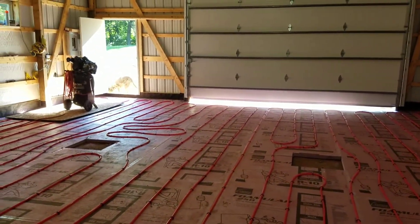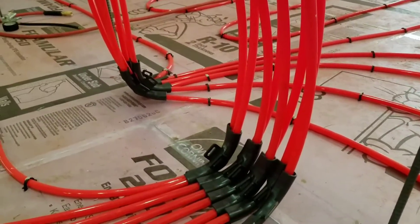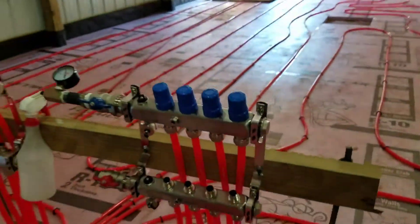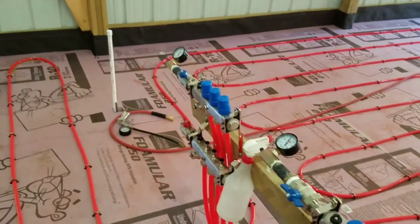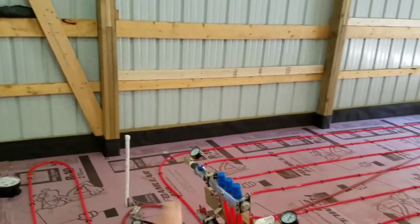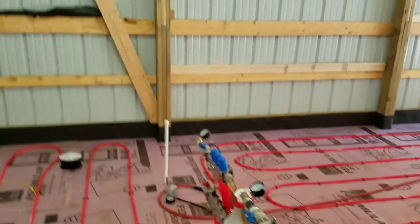You can see the tubing — there are little angles to help it come up. It's pretty straightforward: the red one goes out on a loop, blue comes back on the loop. There'll be a valve for this bank and a valve for that bank, so the two rooms could be at separate temperatures but still use the same boiler.